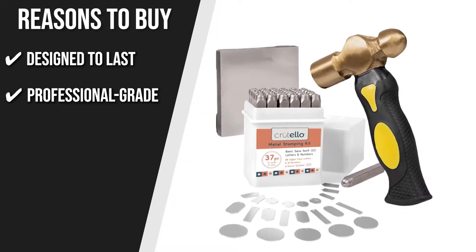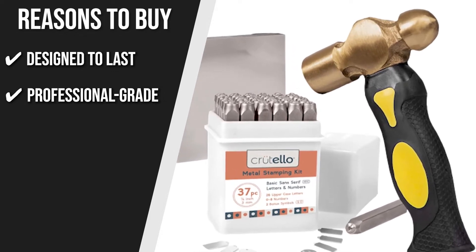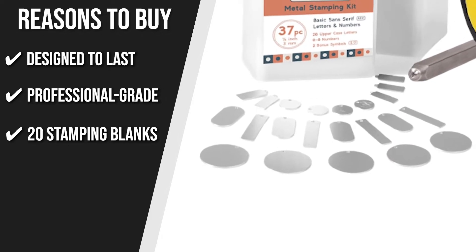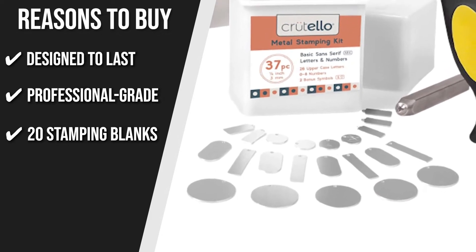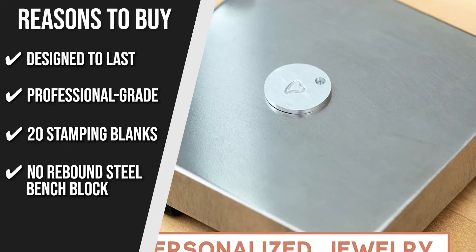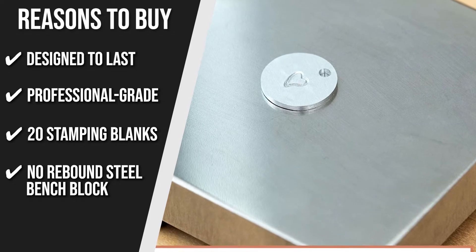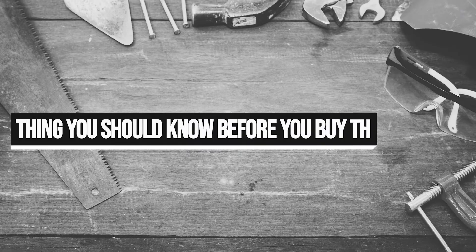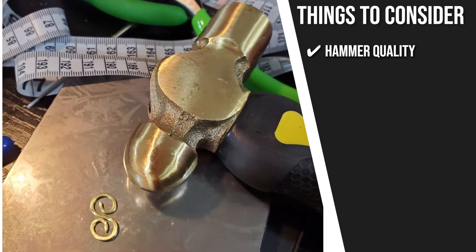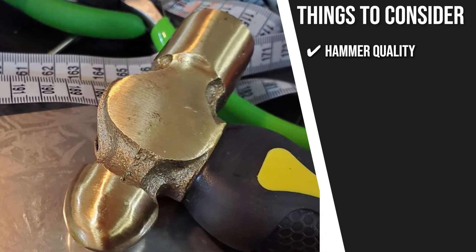Professional grade: thanks to its wonderful design and solid construction, the metal stamping kit is professional grade and will perform well over the long run. 20 stamping blanks: the kit includes 20 aluminum practice blanks, which is more than enough whether you are a beginner or an expert. No rebound steel bench block: the 2x2 steel stamping block features non-skid rubber feet which absorbs shock very well. The thing you should know before you buy is hammer quality — some customers mentioned that the hammer deforms easily, so handle it with care at all times.